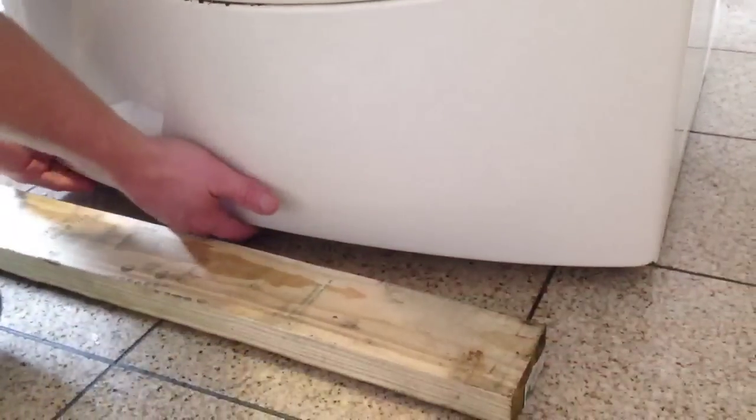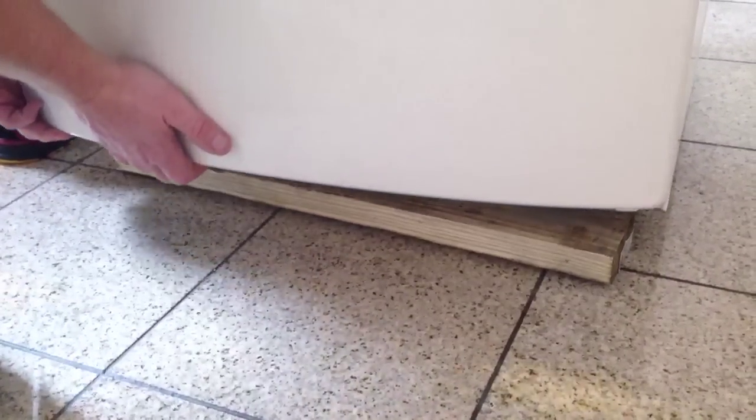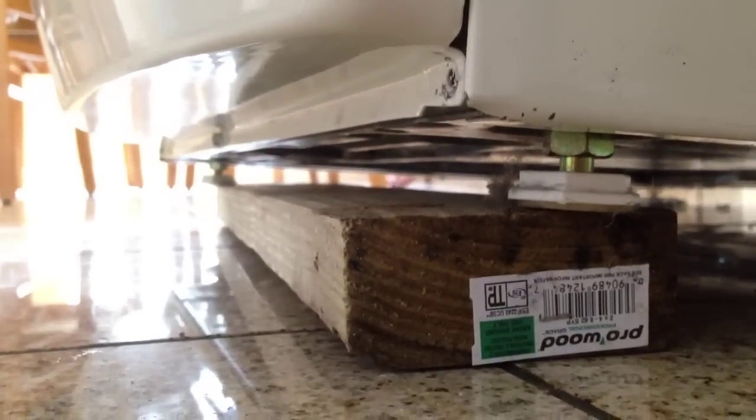Unfortunately this model of the HE3T does not have that option available. So we're going to go ahead and prop this up on a 2x4 just so I can show you what needs to be done and get easier access. Once you get it propped up, look underneath — there's three screws along the front. These can be removed by either using a T20 Torx bit or, as you see here, I'm using a seven millimeter socket and a nut driver.